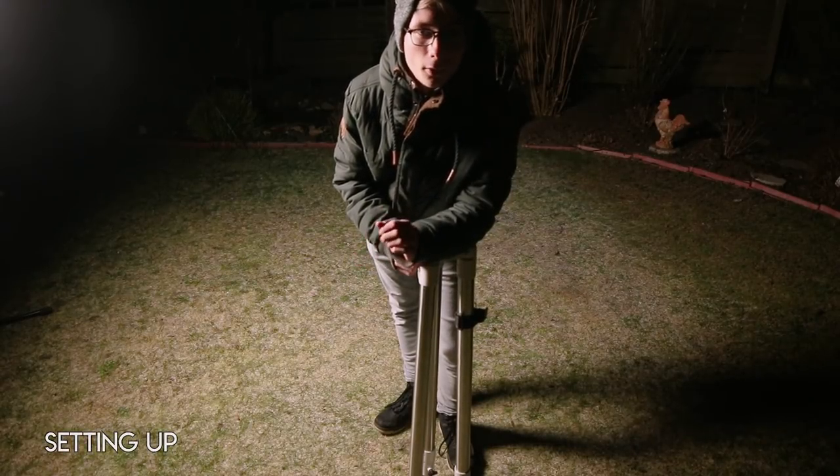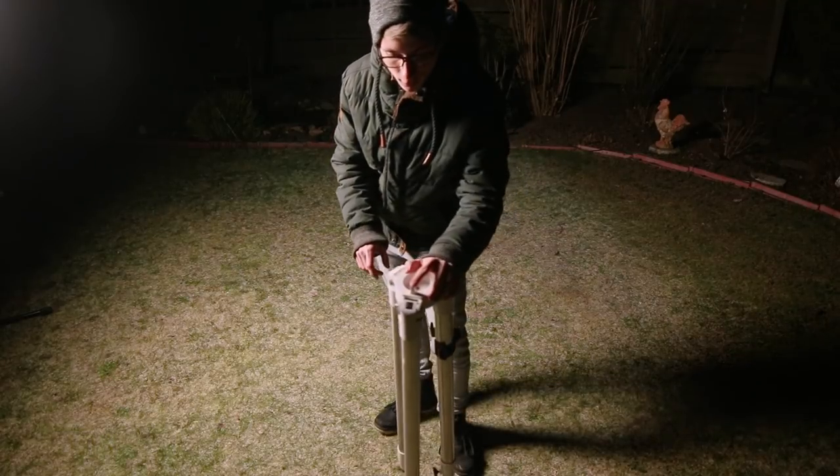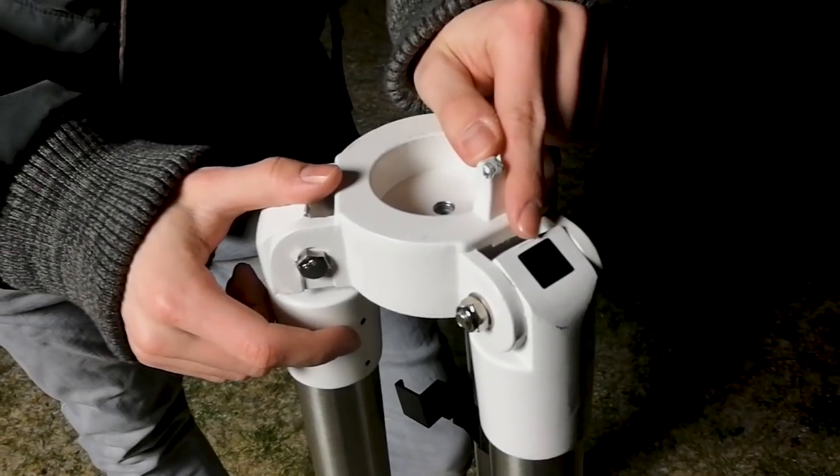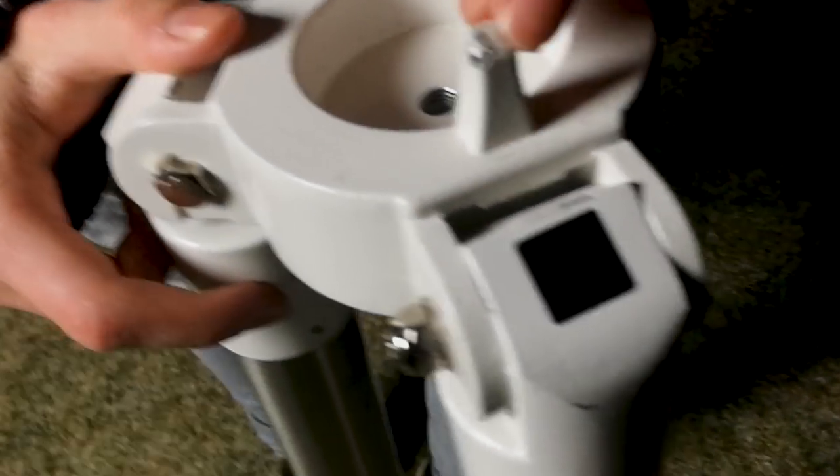First, take the tripod, spread the legs, and place it roughly pointing north. You'll see a little dot here — the end is supposed to point at the north star, so this has to point north.